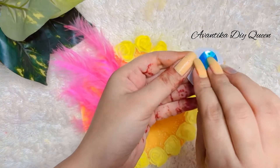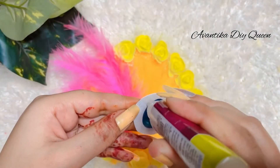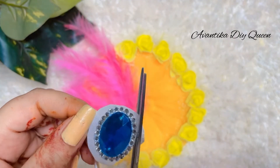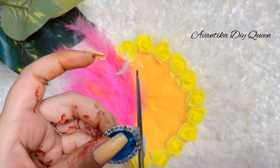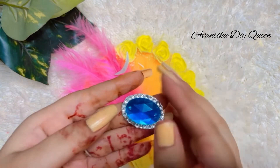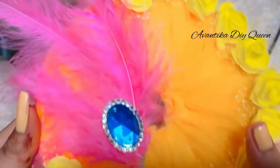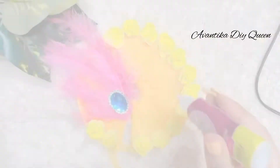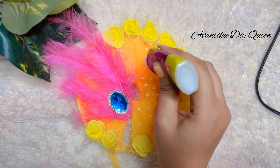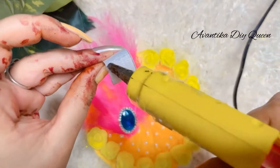I used the yellow color flower. Then I used the blue color castron. Then I fixed it with fabric gum, and I cut the extra bookworm. Then I used fabric glue and attached it with a pulse.